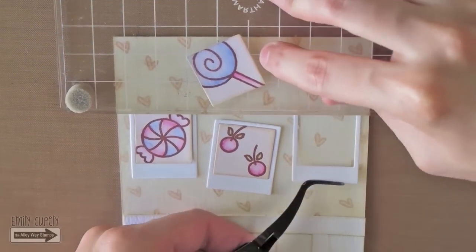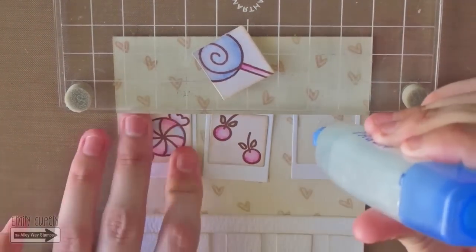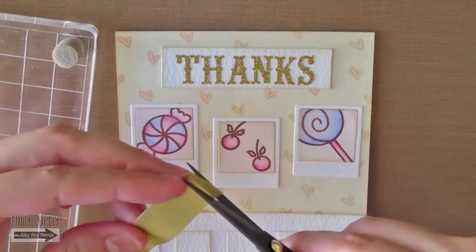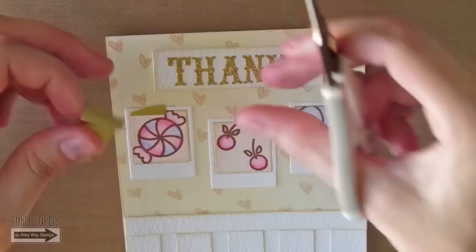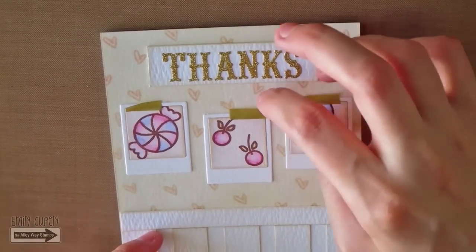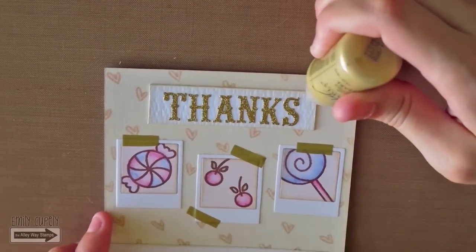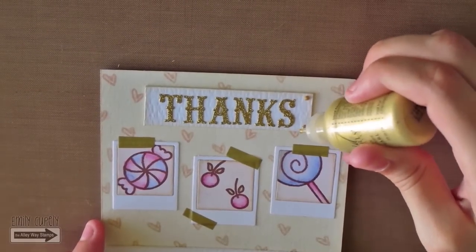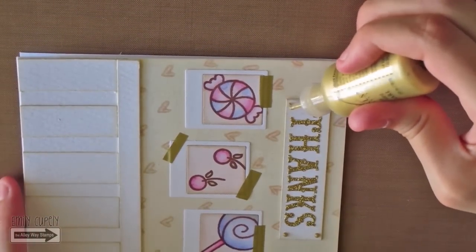Using the grid and the edge of my acrylic block, I will glue the photos I created to the front of my card. I'm going to cut three pieces of gold washi tape from Scotch and add them to the polaroids, giving the illusion that the photos are being held to a wall by some washi tape. To simulate some nails without adding any bulk to the card, I will add tiny dots of liquid pearls in gold to the corners of the paper with the sentiment.